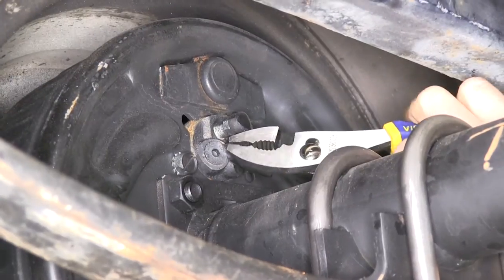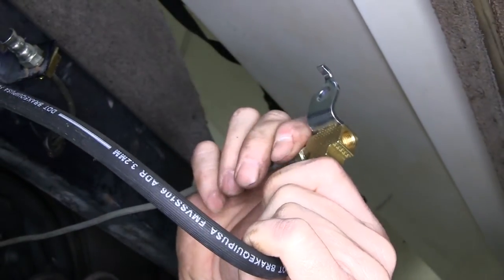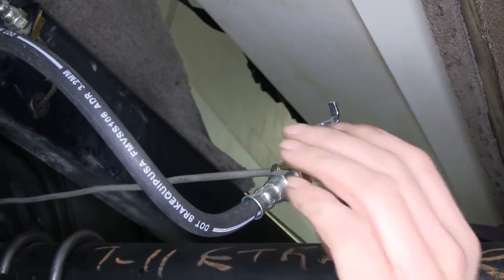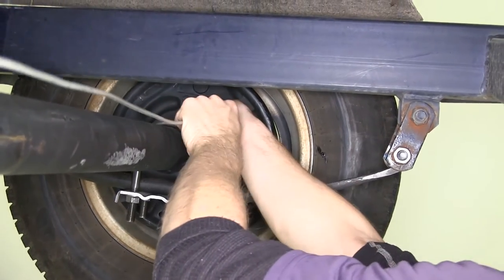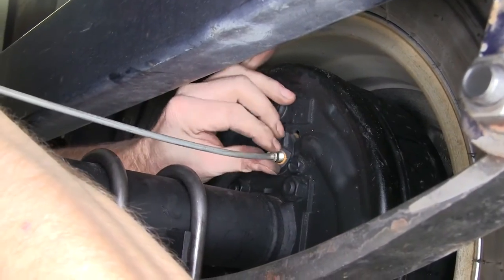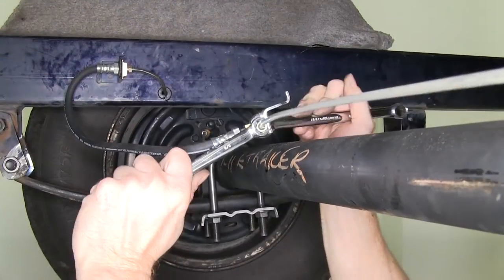We'll go from our T-fitting over to the closest wheel, take our line, and thread it into the wheel cylinder, then thread it into our T-fitting as well. We'll get them started but not tighten down yet, since we still need everything loose and flexible as we install the second line. We'll run from the T-fitting over to the wheel cylinder on the other side, uncoiling the line to be as straight as possible for maximum length, then loosely thread it into the wheel cylinder. Once all fittings are loosely installed, we'll tighten them down for good.